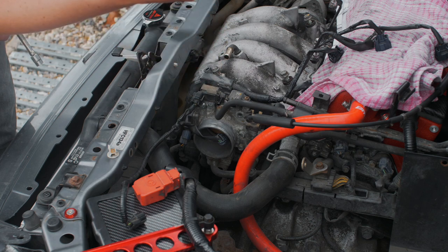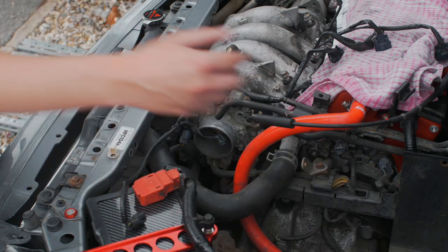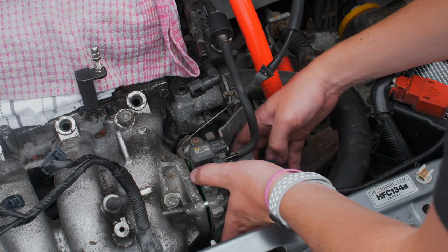You've got these two stud bolts and the other two are just nuts that screw onto a thread. I gave it a tap to free off the gasket and now the throttle body should slide off.